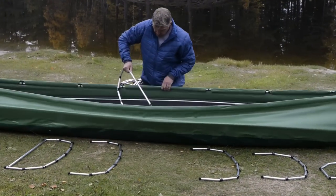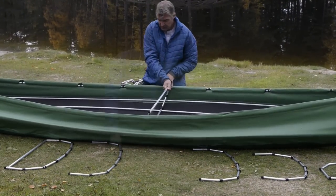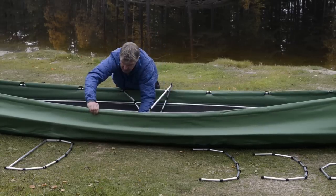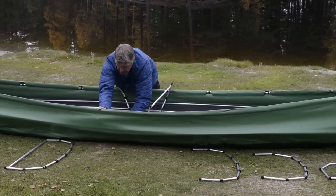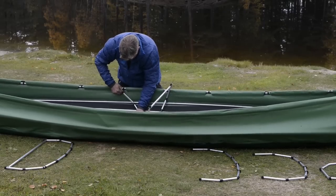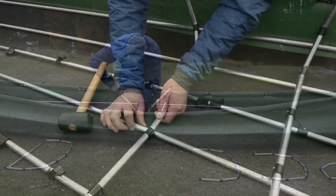A good tip is to use the middle rib to keep the gunnels apart while you assemble the transverse ribs. Continue working rib by rib from the center and secure with a clip where the gunnel is visible in the skin channel.